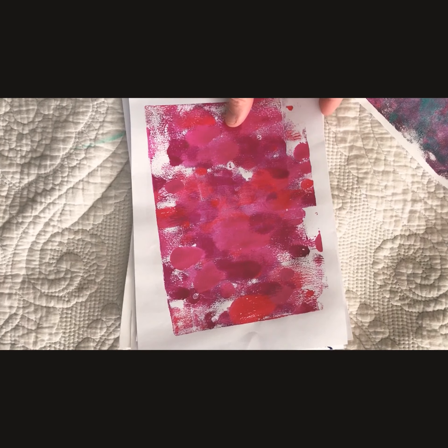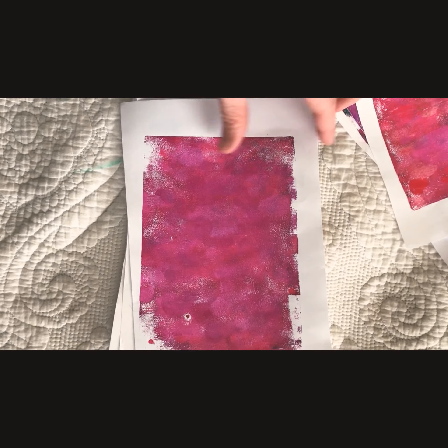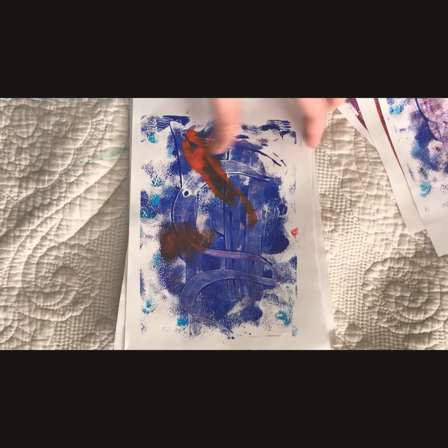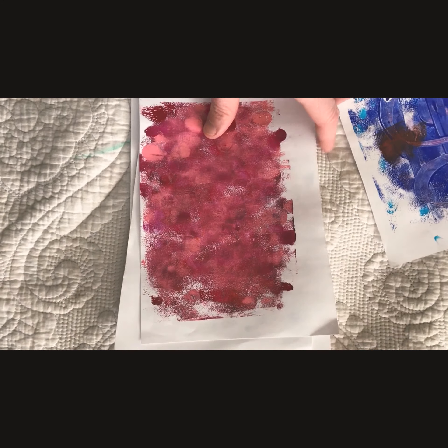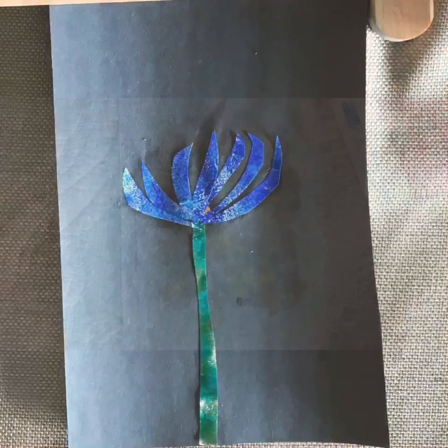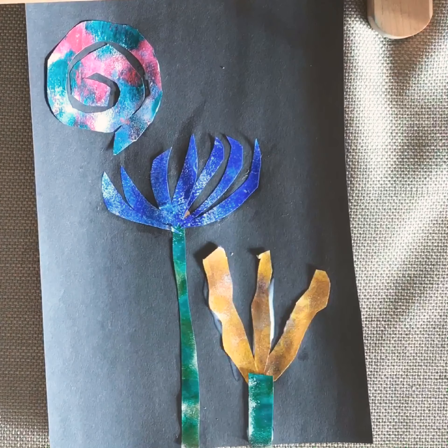These are some of the prints that McKenna made with her jelly pad. She just used acrylic paint — she was really feeling the dots. You can use forks, spoons, and other cool things; just look in your kitchen. Lots of utensils to make other patterns and layer them up. And here is the collage that she made out of her prints.